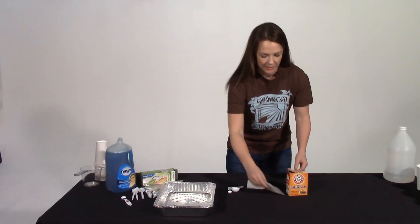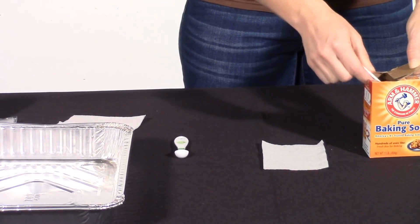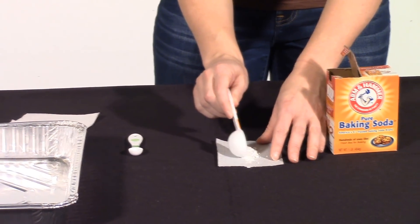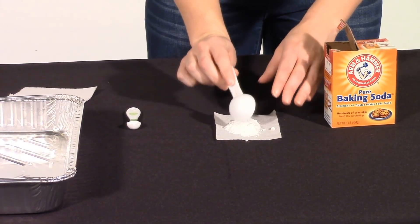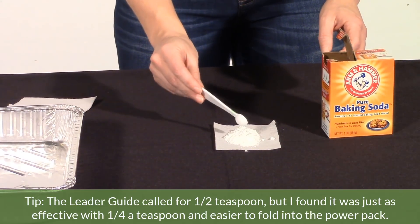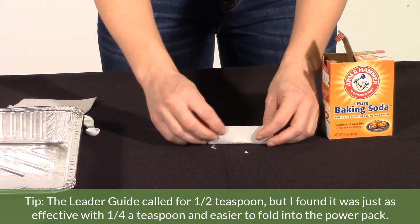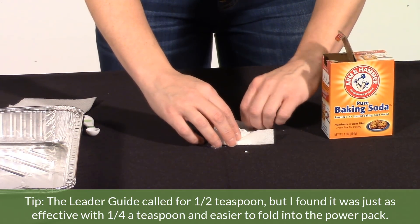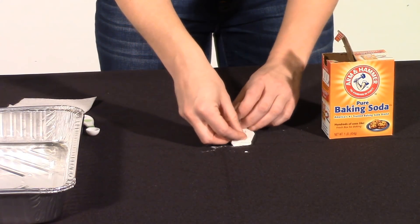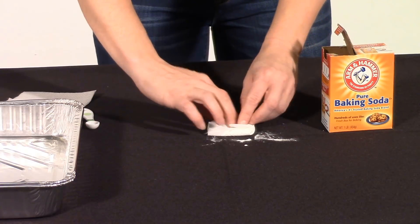I'll show you how to create those now. You're going to take one of those pre-cut napkins and scoop in some baking soda, trying to get that as much in the center as you can. Then you'll take your fourth of a teaspoon — I don't always fill it all the way just because sometimes it doesn't quite fit in the power pack. Then you're going to fold that in and try to create just a little packet. You're going to create however many power packets you need for how many baggies of paint you're going to be exploding.